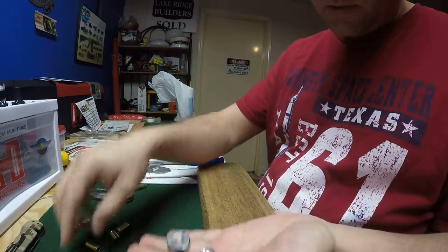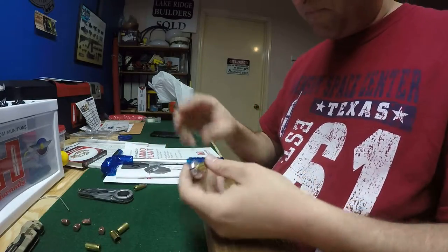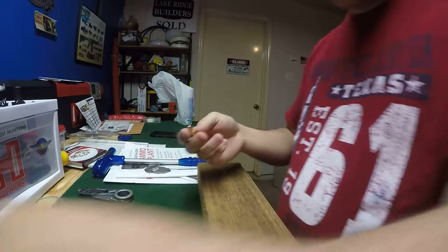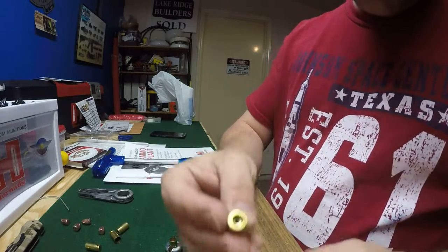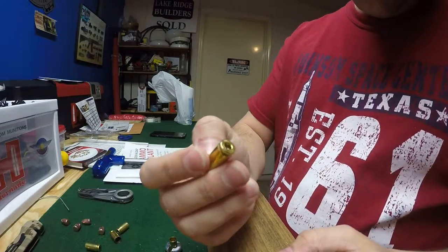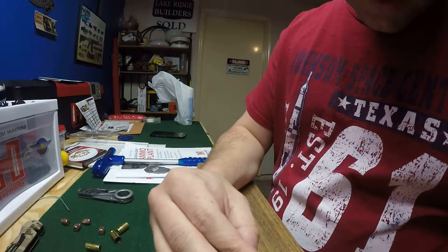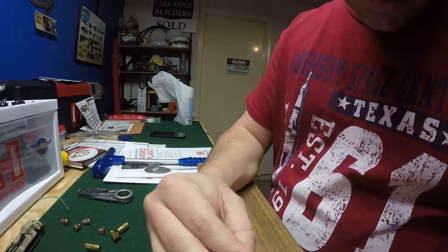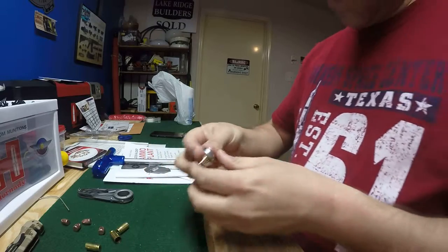It comes with three different collets. Here's a bullet I just pulled — I set it too deep. This is a factory bullet, and here's another one. It doesn't have any primer or powder in it, as you can see. I set it too deep for myself, so I need to pull it and get a new one or get it set correctly.